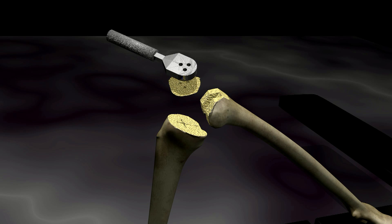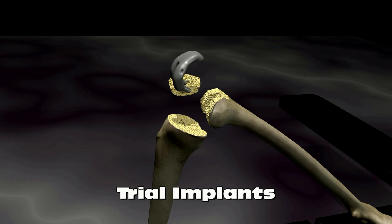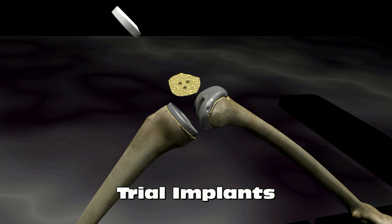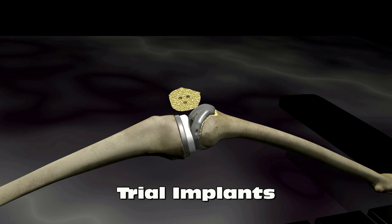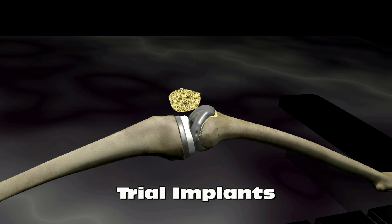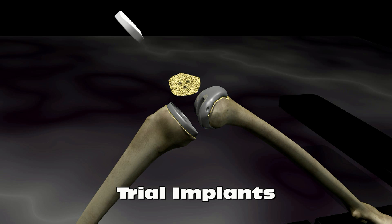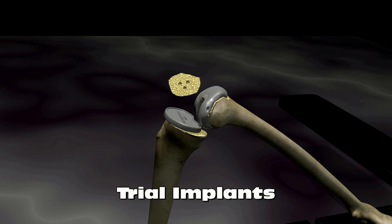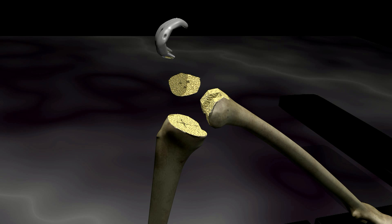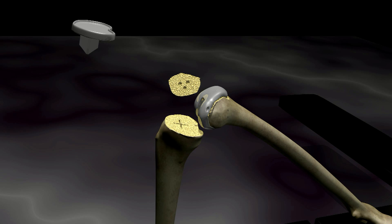Once the femur, tibia, and patella have all been prepared, trial implants are placed to make sure that the knee is well aligned and has good range of motion. The trial implants are removed. The real implants are then cemented in place.